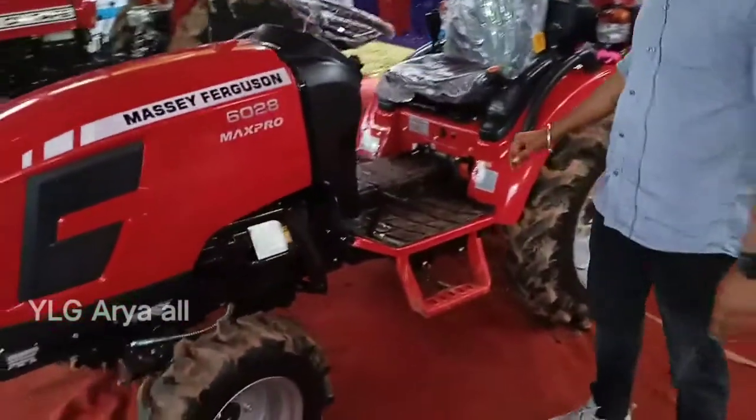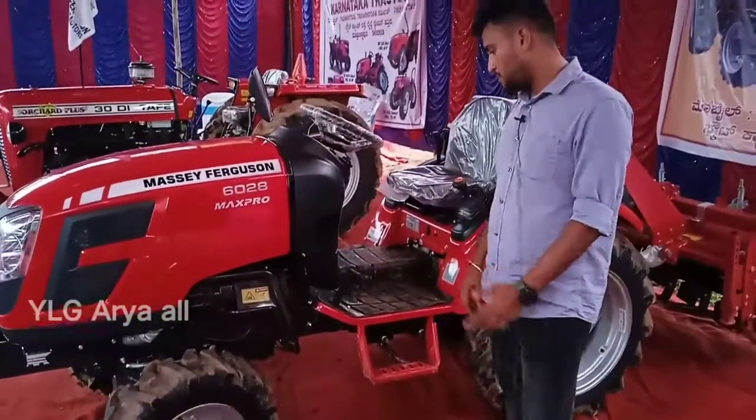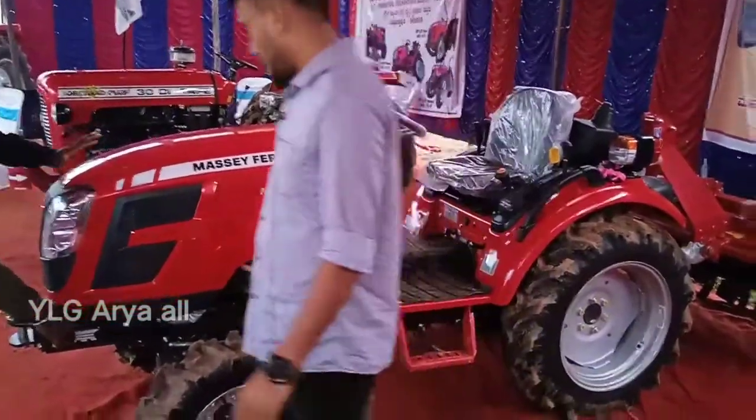Hi, hello friends. You are on the YouTube channel and the Facebook page. In this video, you will see the 6028 Mini Tractor. You can subscribe and watch our Facebook page. You can follow the Facebook page.